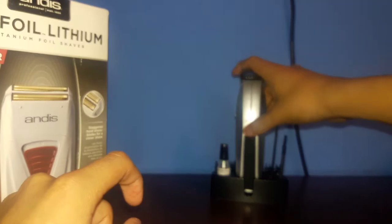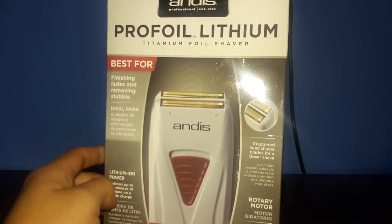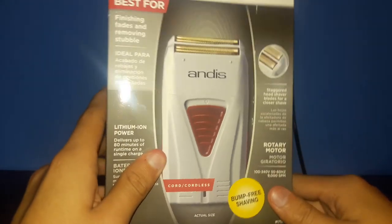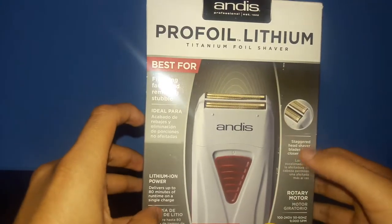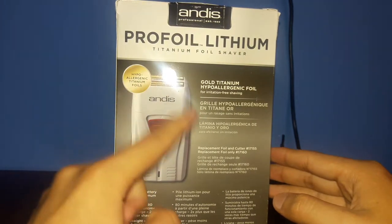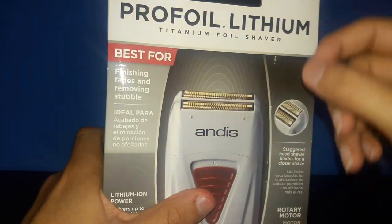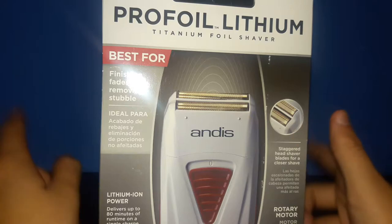It came with this little stand to display it really nice. But for what we really came here is this. This is really like the top shaper for balding out. This thing was about $60 online, but it's an investment — best for finishing fades and removing stubble. It looks really nice. Here's the side, the back — goes with titanium foil. What I learned from these is you can replace the foil if there's breaks or anything. You can pop it out and buy a brand new one, which is really cool, so you don't have to spend another $60 on it.